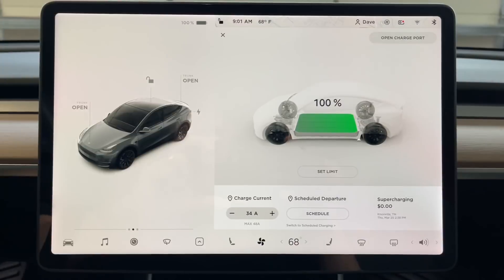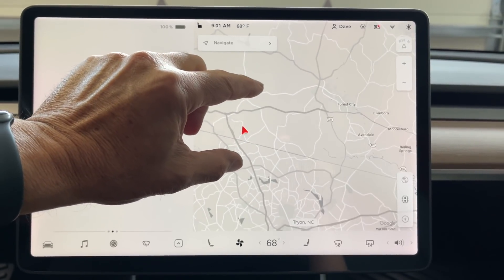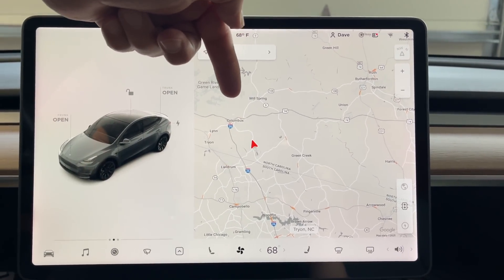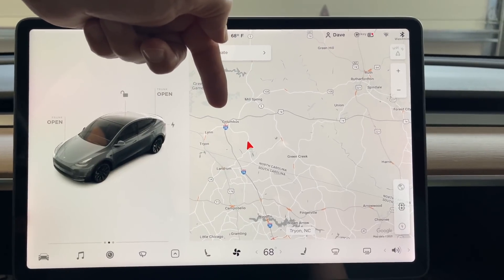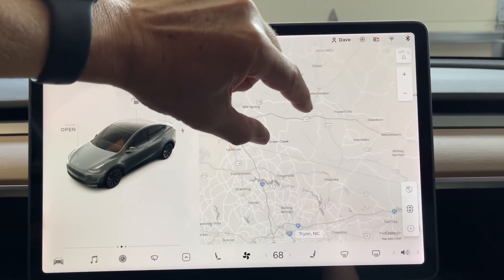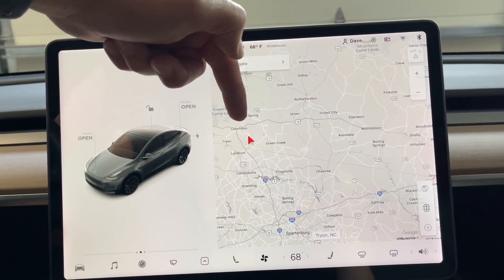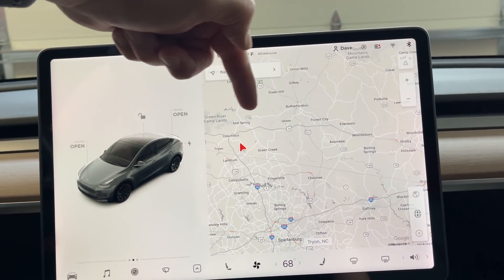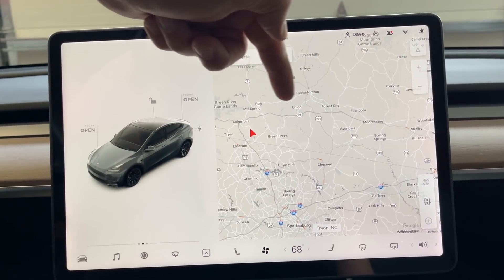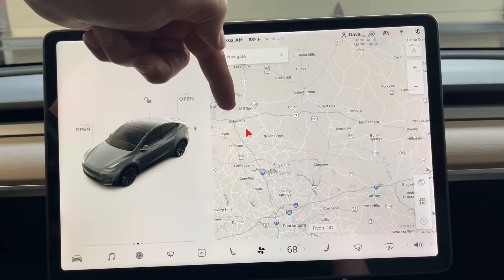Let's have a look at the stats here — here is the map. We are going to do the same run we did in the Mach-E. We can see our route here. We are going to head north to a town called Columbus, then go east past Forest City to just about Mooresboro and then turn around. It's about 28 to 30 miles from where you get on to where we turn around. We are going to travel at 56 miles an hour or 90 kilometers per hour and run until we hit zero here in the Tesla Model Y Performance.